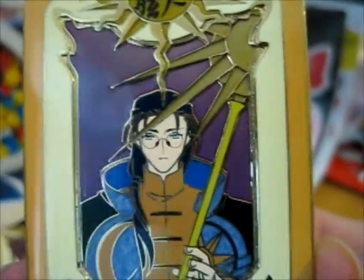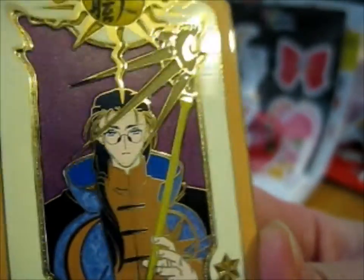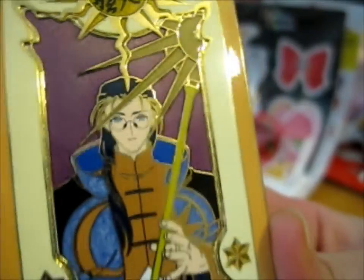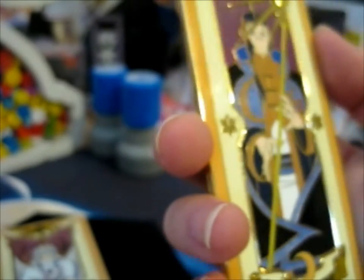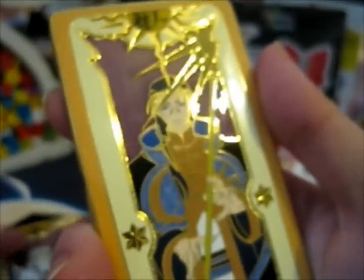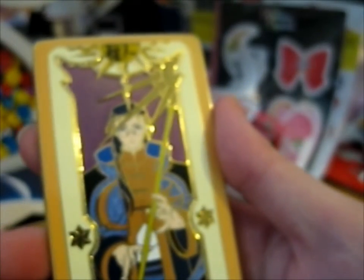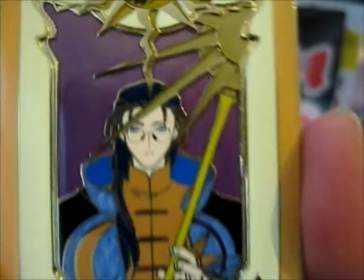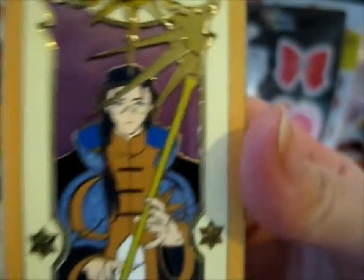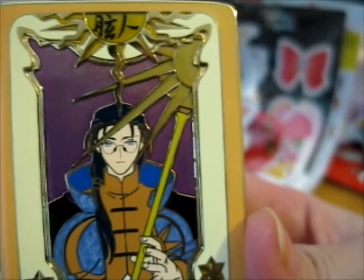I do love the pearl effect that she chose for the blue parts. So this is the OG version, and then there's the mango variant, which is basically kind of more monochrome — black and white — like an actual Clow card.